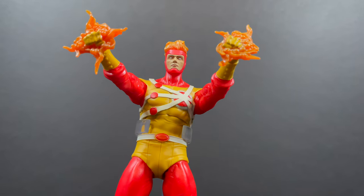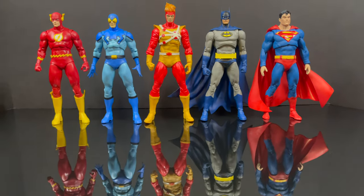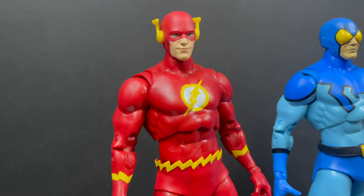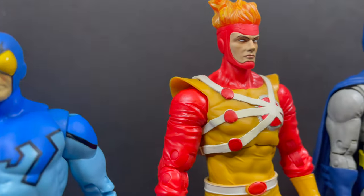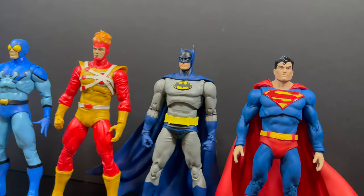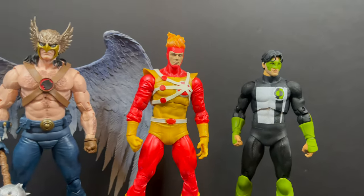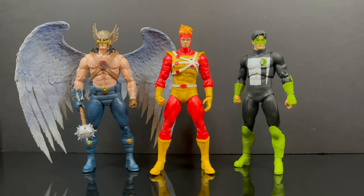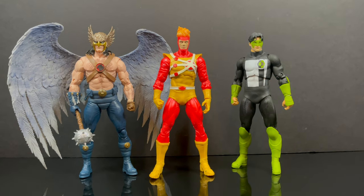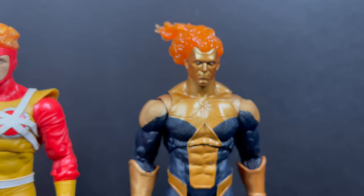Now, how does he scale up with the rest of your DC Multiverse collection? Besides Superman, all of these figures have come out this year - it's been a great year for McFarlane Toys, changing up the formula and doing a lot more classic suits, classic characters, 90s and 80s things of that nature. That's where a lot of DC comics fans like to live. Having Firestorm with Hawkman, with Kyle Rayner - you can really build up your team. You don't have to get every figure, but the classic characters are really where DC Multiverse is heading.